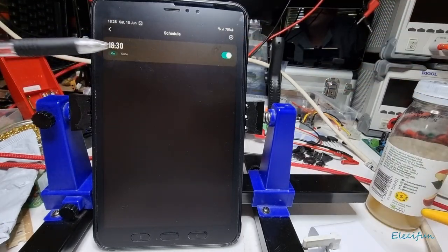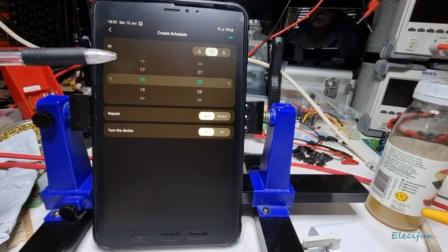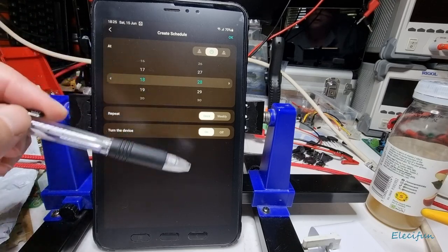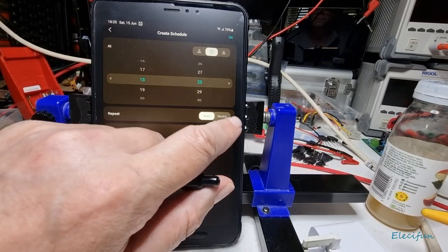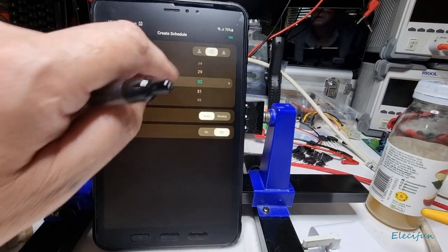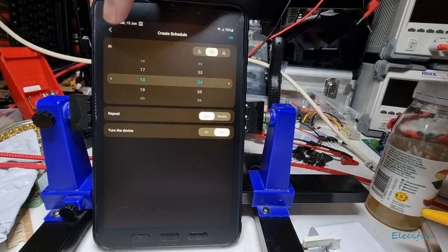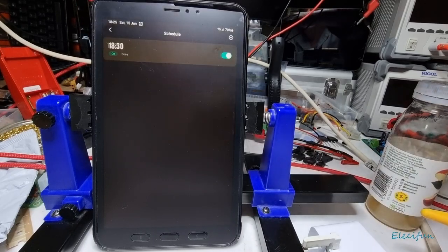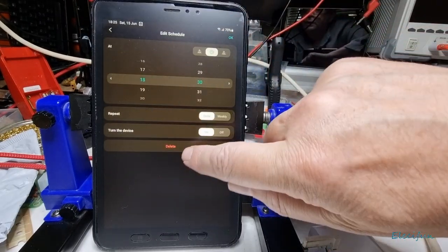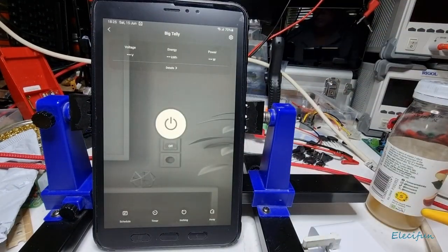You'd also want to set a turn-off time, say 17:00, so it's only on for half an hour. You just add a second schedule entry set to 'off' at whatever time you like. If you want to delete a schedule, just confirm the delete and you're back to no schedule.